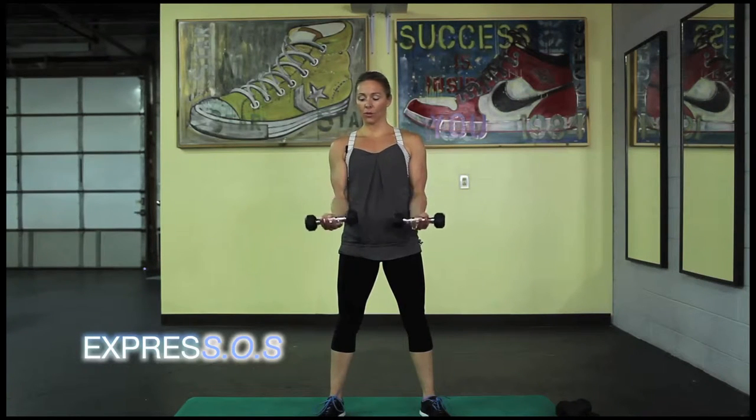Alright, elbows locked in. I'm going to start you here. You're just going to pulse. What I'd like you to do is grab just with that thumb, keep the fingers out. It's going to concentrate less on the grip and work more of your muscles when you do that. If you're a beginner and you're not comfortable with that, just grip it as normal.